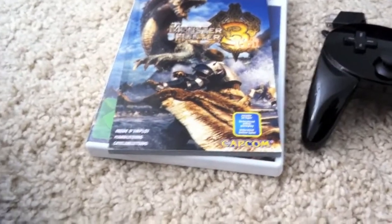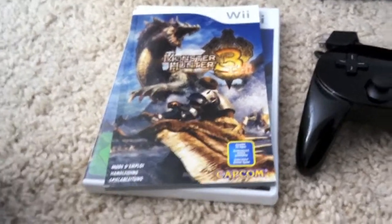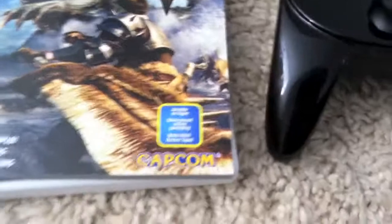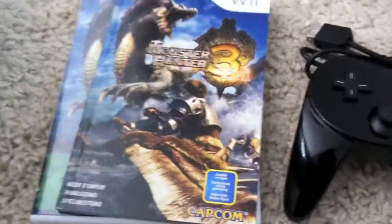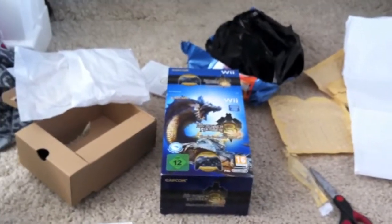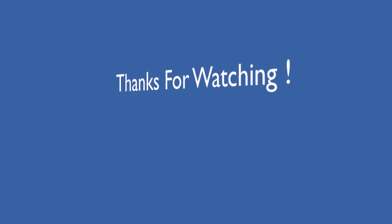Anyway, that was my Monster Hunter Tri — sorry, Monster Hunter 3. 'Tri' means 3, I just wanted to clear that up. That was my Monster Hunter Tri Classic Controller Pro Pack unboxing. See you later, and thanks for watching!